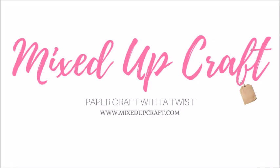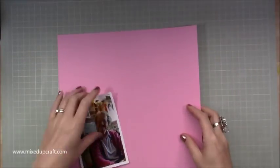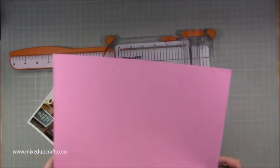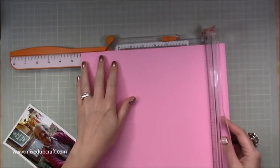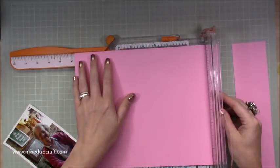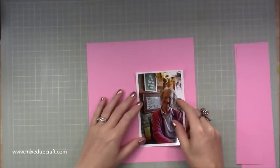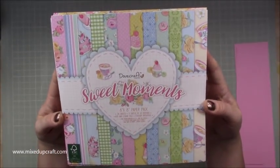Hi everybody, it's Sam at Mixed Up Craft. Thank you for watching today's tutorial. This week's scrapbook page is a lovely one of my nan. We had a wonderful two weeks together not too long ago, and this picture was taken at a place called the Forties Tea Room. Being a lady who was a young girl during the war, listening to her telling me stories and singing — it chokes me up now. She's just an amazing lady and I just thought this was a brilliant picture to scrapbook.